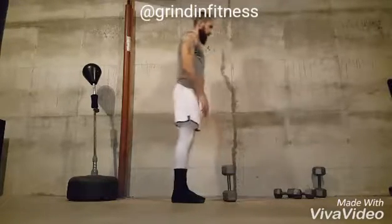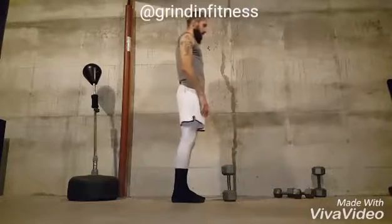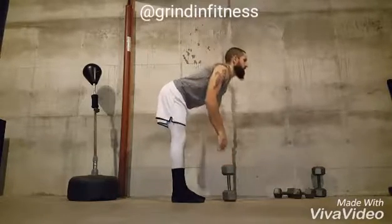Repeat these movements for the recommended number of repetitions. Inhale while you bend forward and exhale as you return to standing.